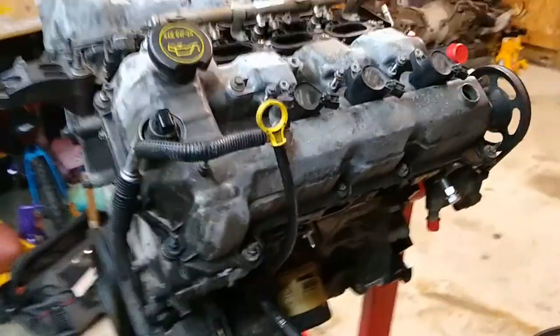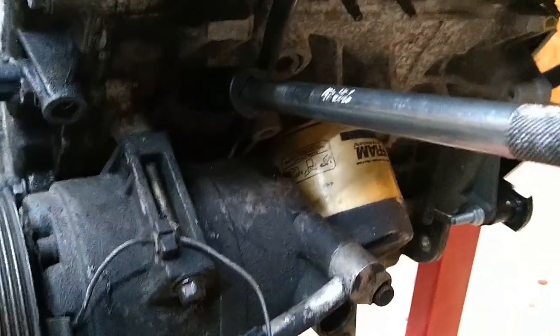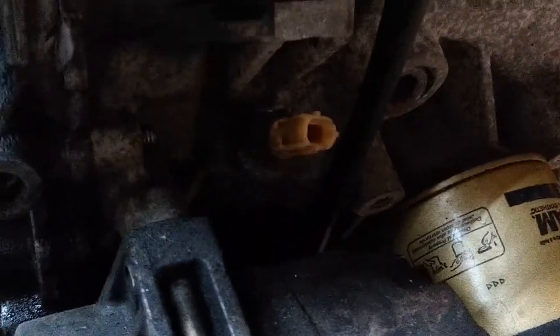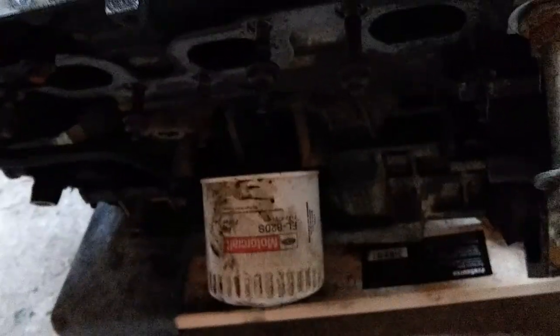Valve covers are on, harmonic balancer from the other motor is on. These motors are kind of just becoming one now — this is the Ford motor with the Mazda parts on it. One thing you have to do before you put the power steering pump back on is the oil sender. This tells the dash if you have oil pressure or not. Apparently the one on the Ford engine has reversed polarity compared to the Mazda one, so when you have oil pressure it'll tell you that you don't. It takes a 21mm deep socket — we'll swap that out and then continue putting the accessories on.